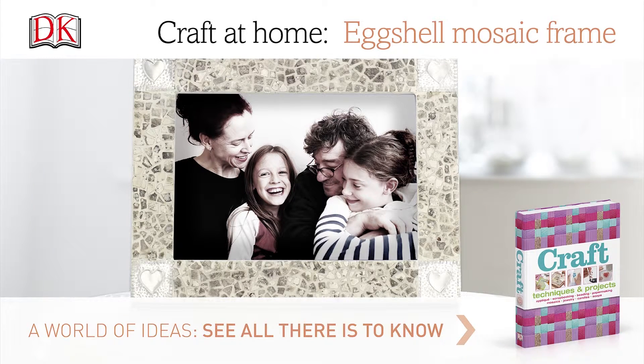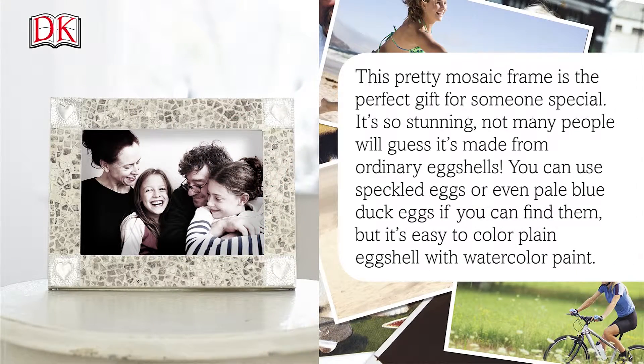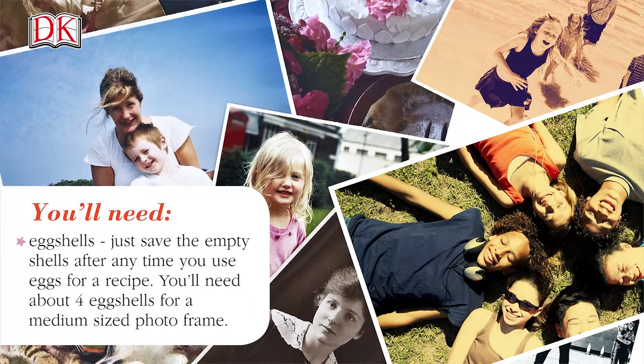How to make an eggshell mosaic picture frame. This pretty mosaic frame is the perfect gift for someone special — it's so stunning, and not many people will guess it's made from ordinary eggshells. You can use speckled eggs or even pale blue duck eggs if you can find them, but it's easy to color plain eggshells with watercolor paint.